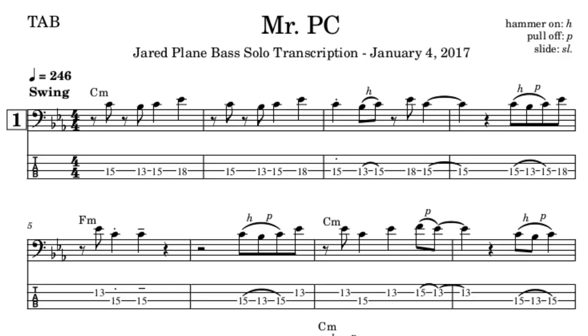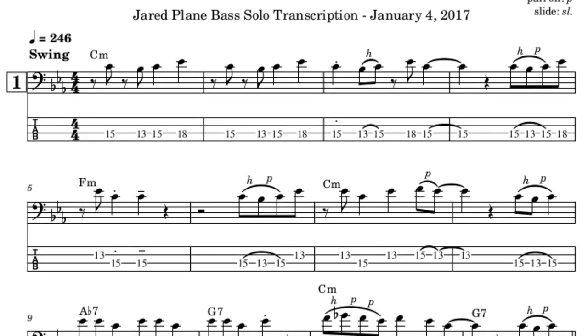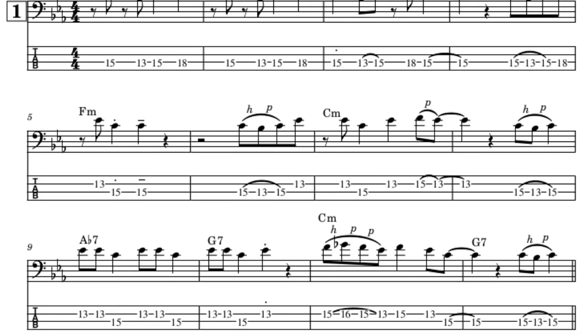When it comes to the transcription of this solo, this took me a long time. Aside from writing out every note that I played, I also took the time and painstakingly wrote in every articulation, every hammer-on and every pull-off. They are denoted by the letters H and P on the music.